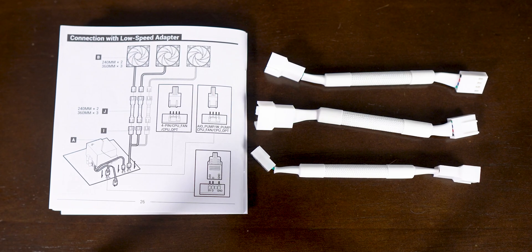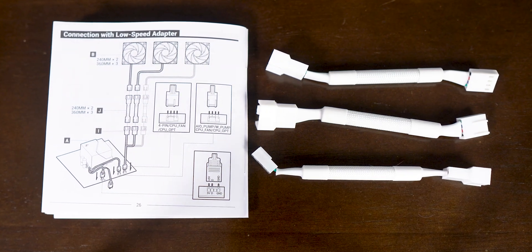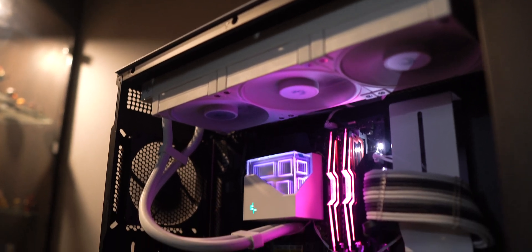If you're not pairing this AIO with a high-end power-hungry chip, you can connect the fans with the low-speed adapters to save on noise.